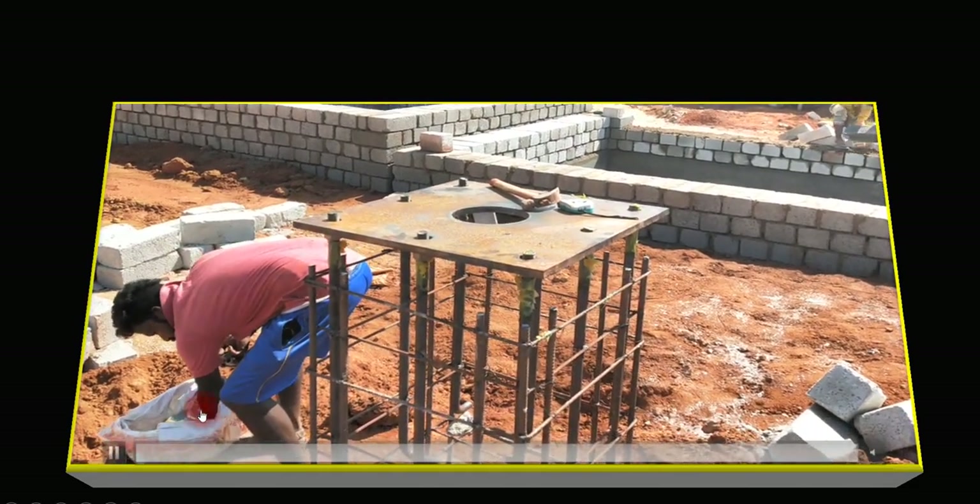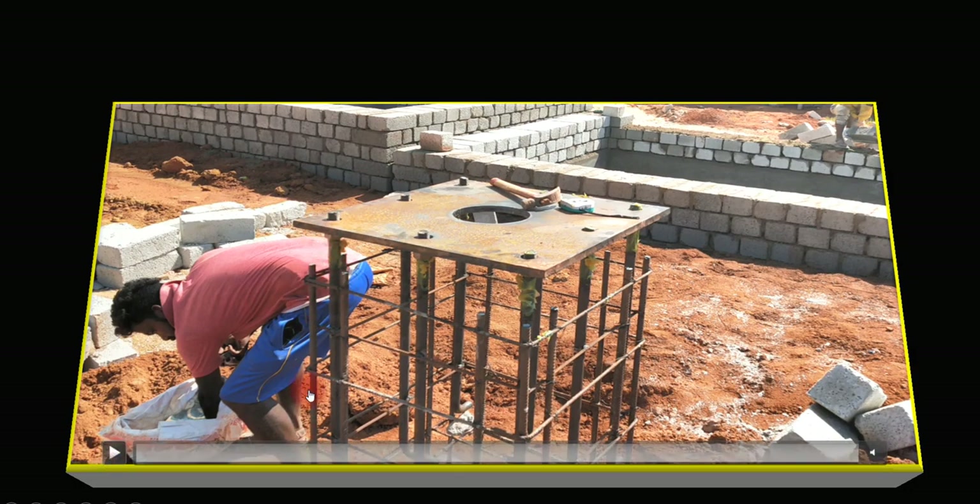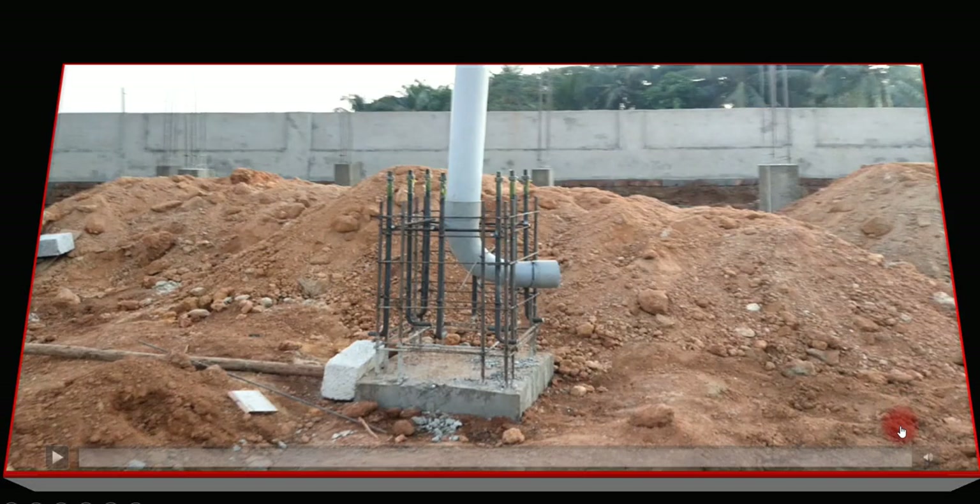Once the base plate is placed, concreting has to be done. You can see this portion has not yet been concreted. There is a particular hole that has been kept in the base plate — we'll see the importance of that in the next part.